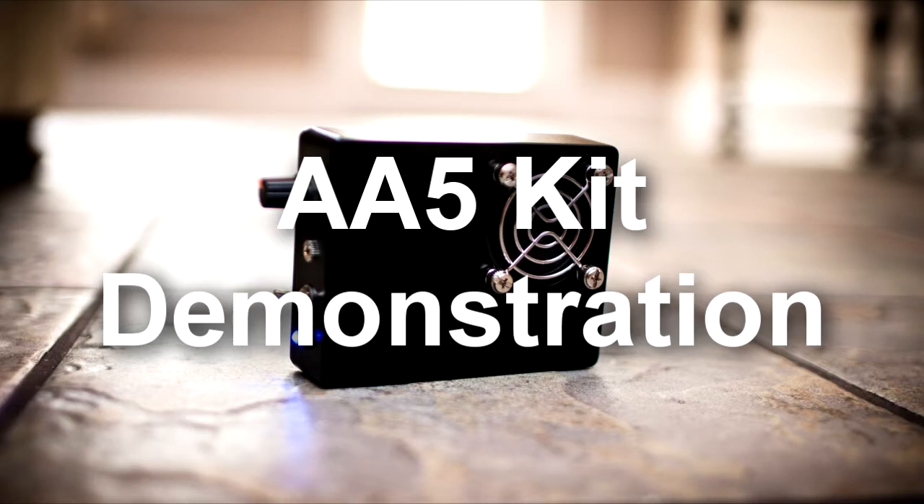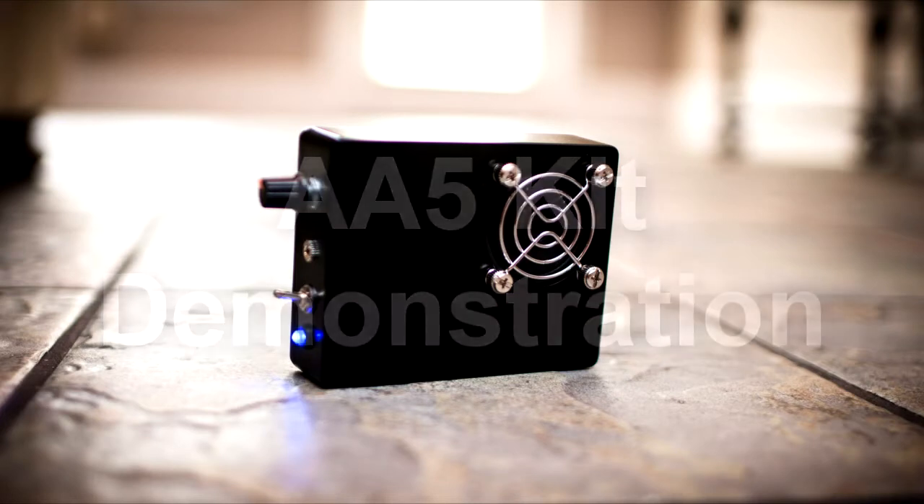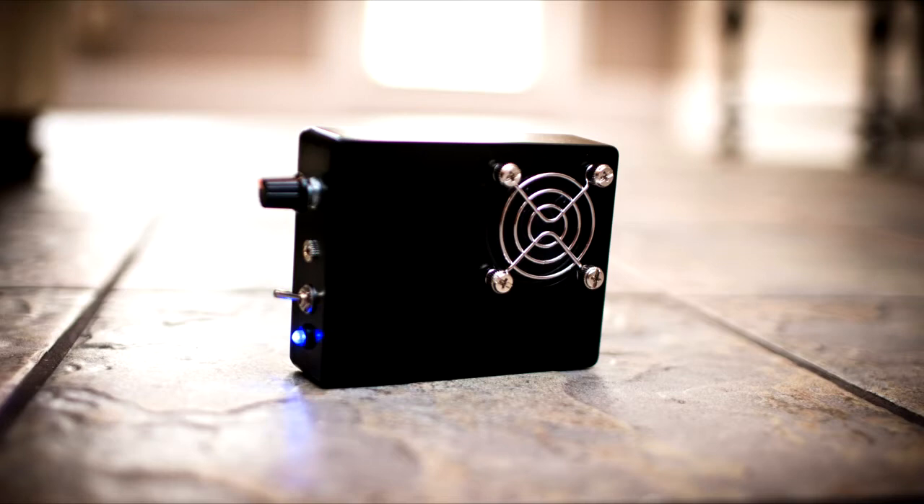Hi, I would like to introduce you to the AA-5 High Gain Speaker Listening Amplifier Circuit Kit. The AA-5 kit is based on a professionally designed circuit created by John S. Wilson Jr. You can find more information about him in the links below.